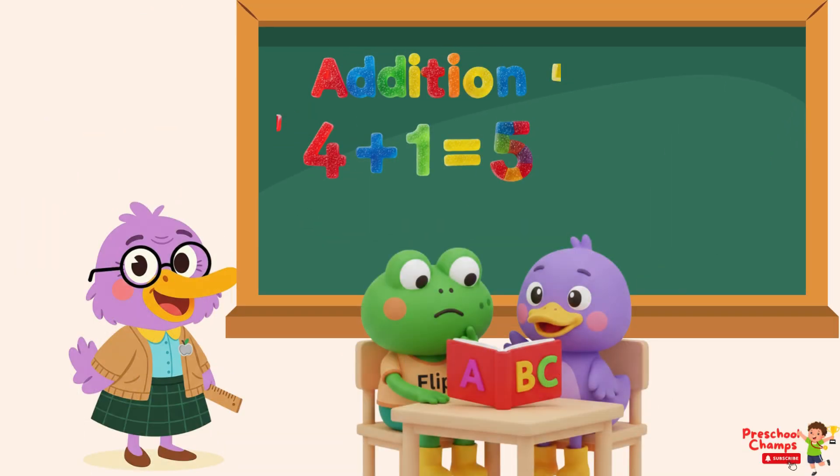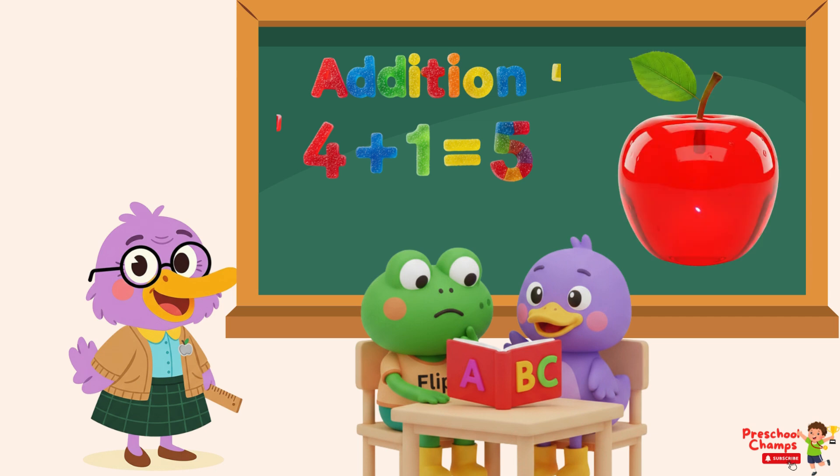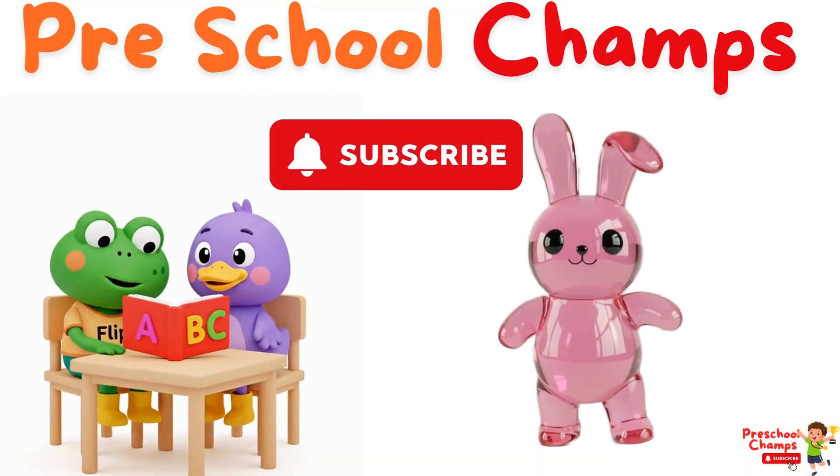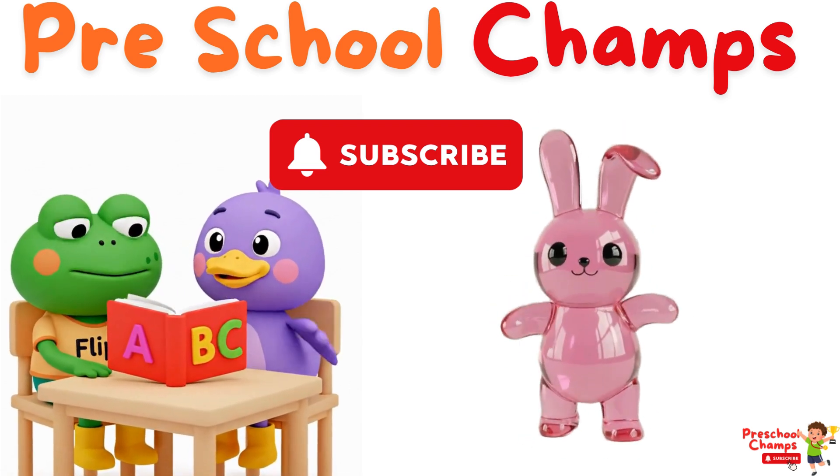So, kids, today we learned about the basic concept of addition. Next time, we will learn with some other examples. Bye bye! Thanks for watching Preschool Champs. Subscribe for more kids' educational videos.